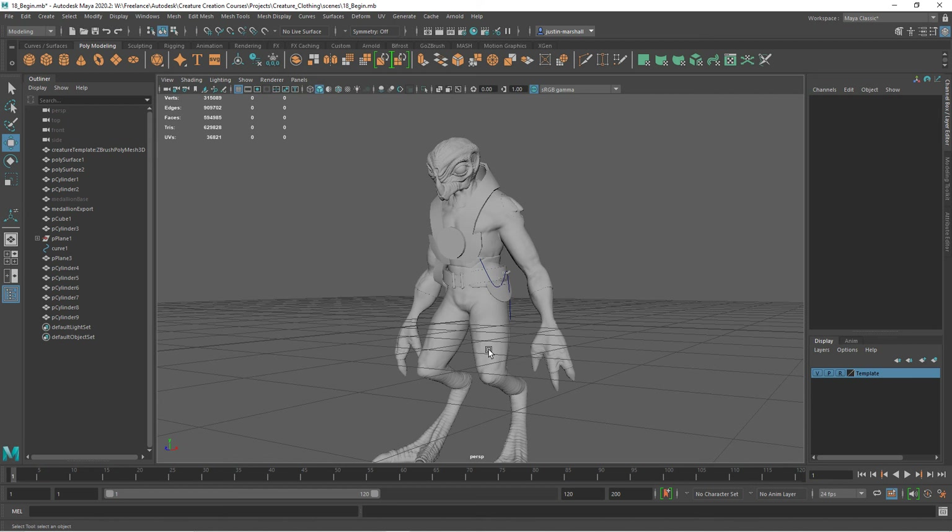In the next clip we're going to look at all the geometry that we've made here in Maya, and then look at what we need to do to get this exported so we can take it back to ZBrush to add all of our sculpted details.